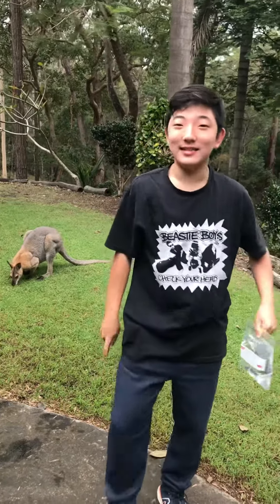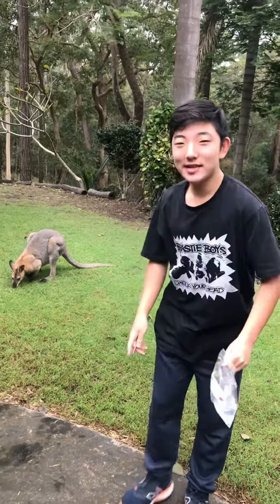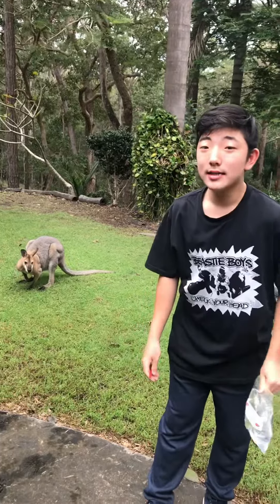Hey guys, welcome back to Heartley Plays. Today we're going to see if this hack is real or not — we're going to see if a pencil can go through this bag of water without the water spilling out.